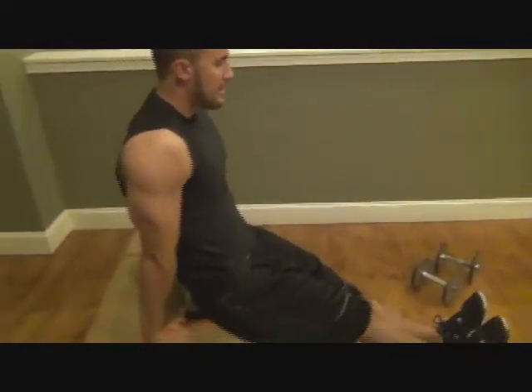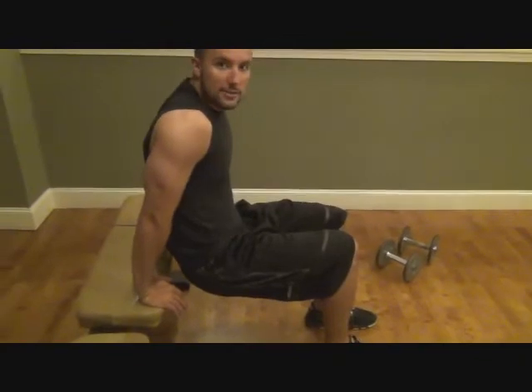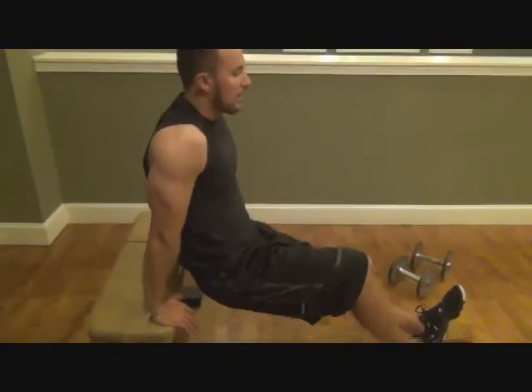Your arms are going to be right here, which is right down by your side. Keep your core nice and tight, so the legs are straight out. Or if you want to make it a little bit easier, you can bend your legs, but for the sake of this we're going to keep them straight.